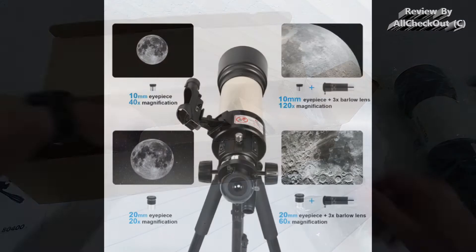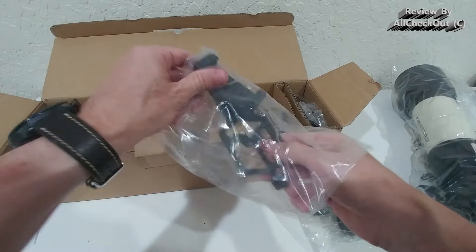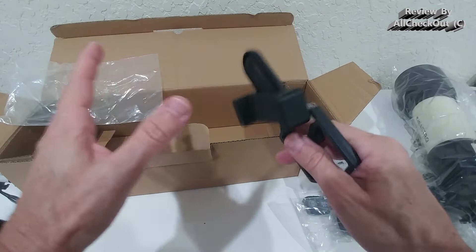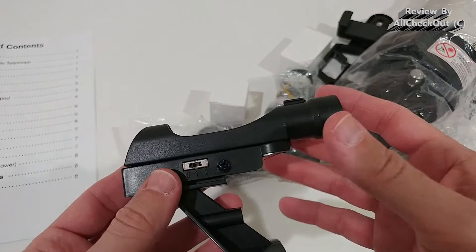It comes with different eyepieces, a 3x Barlow lens, and a remote control. Regarding magnification, you have several options: with the 10mm eyepiece you get 40x magnification; 10mm plus the Barlow gives 120x; the 20mm eyepiece gives 20x; and 20mm plus the Barlow gives 60x magnification. Also very important is a solid phone holder — I've seen so many phone holders that didn't work and put my phone at risk of dropping. This one looks much more sophisticated.